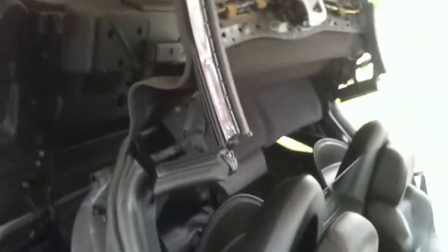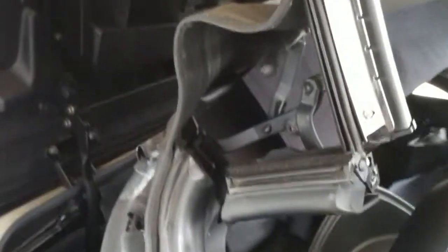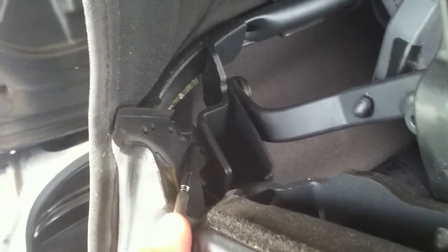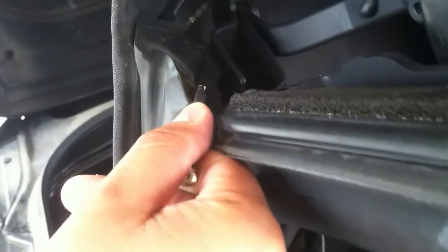Alright guys, now we're on the other side of the car. Same procedure. You have a pin right here — it's kind of hard to see. All you need to do is pop it out, same as you did last time.